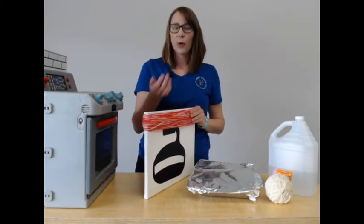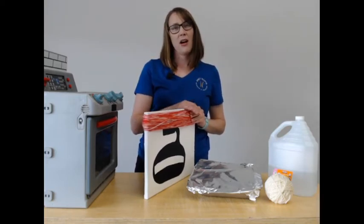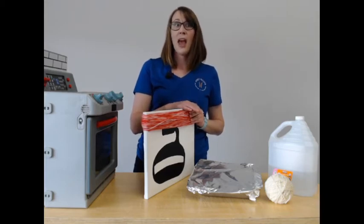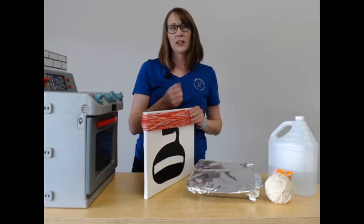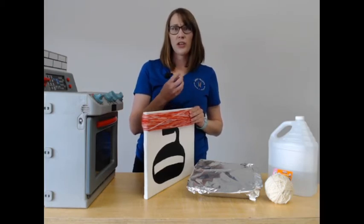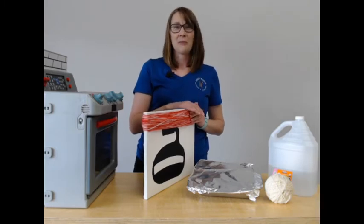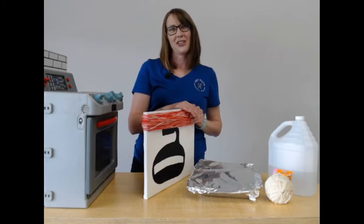We spoke with our collections department and our wonderful collections summer assistant, Jacob, found a really interesting artifact from our collection related to this week's craft. I'm very excited for you to see it — so we're going to visit Jacob in the collections.